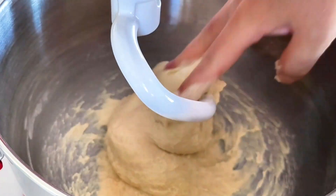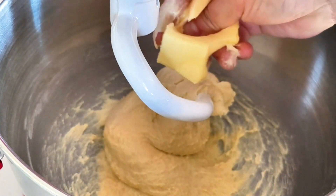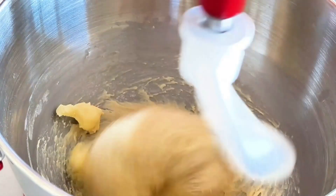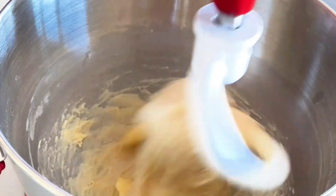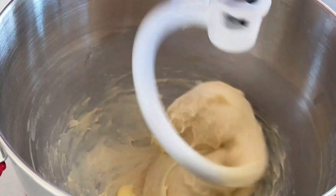Now is the time to add in room temperature soft butter. Begin with speed 8 for 5 minutes, then increase to speed 10 for an additional 3 minutes.